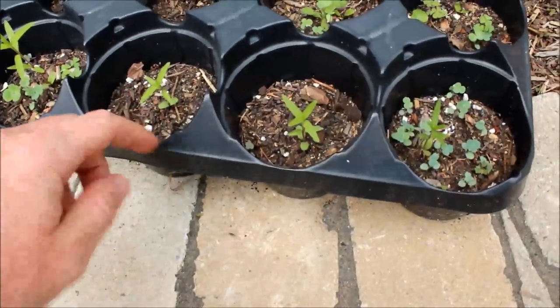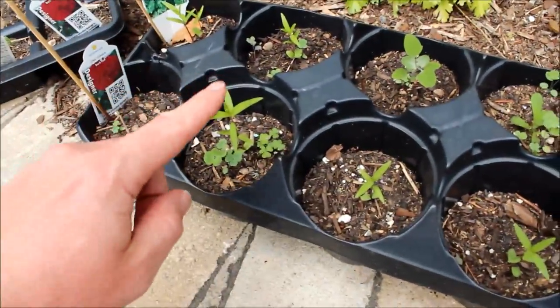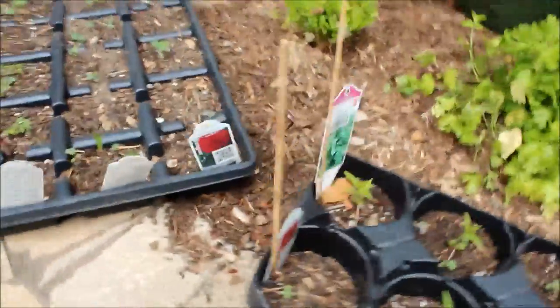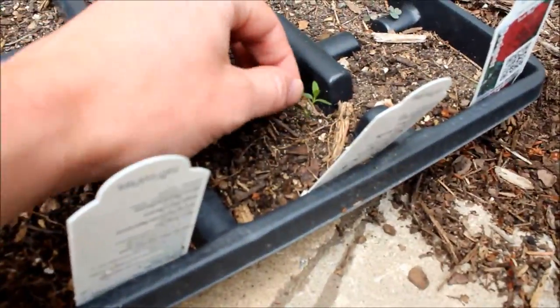We scatter seeds in individual pots and then water them regularly to increase that germination rate, and then transplant the small plants later to the location we want. These plants are now about two months old and took nearly a month before visible germination, so be patient.